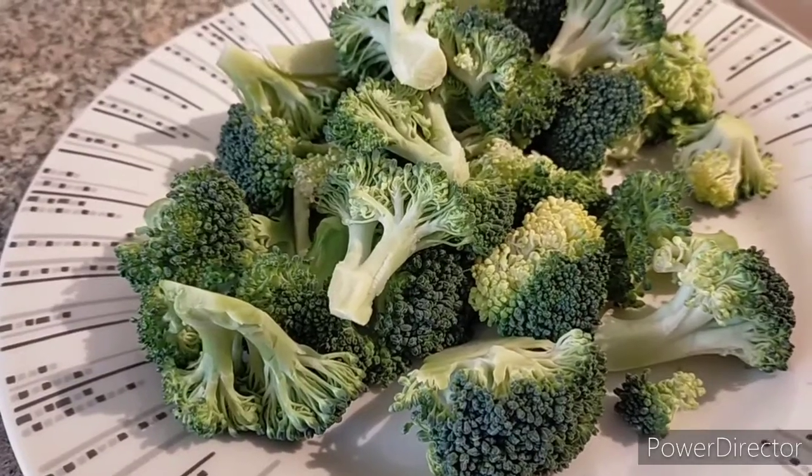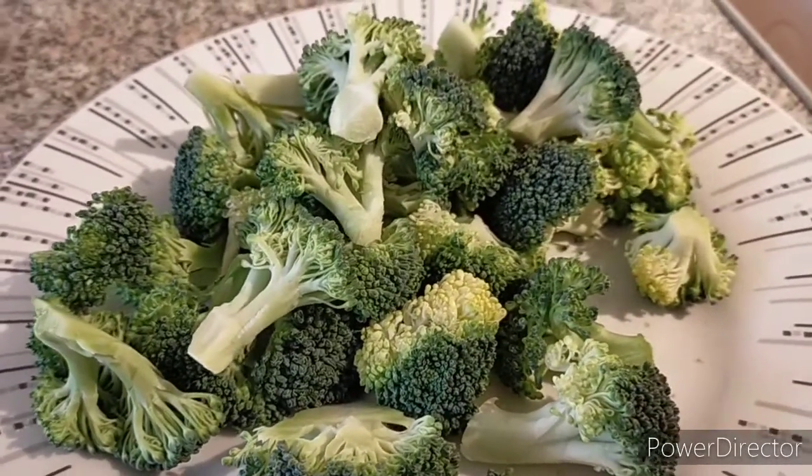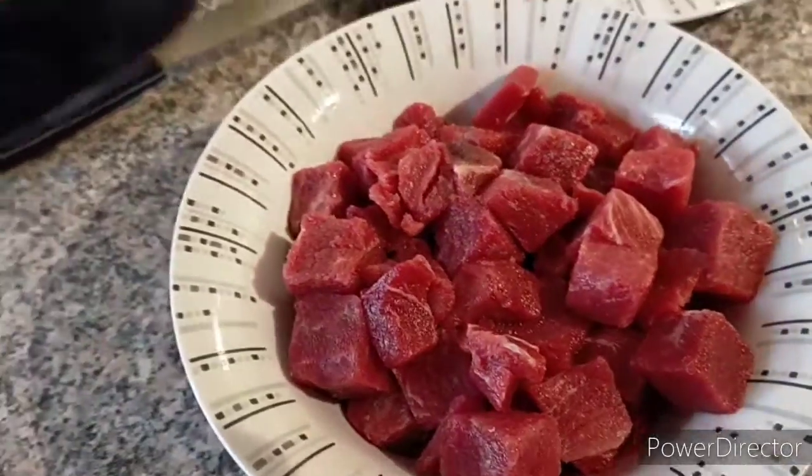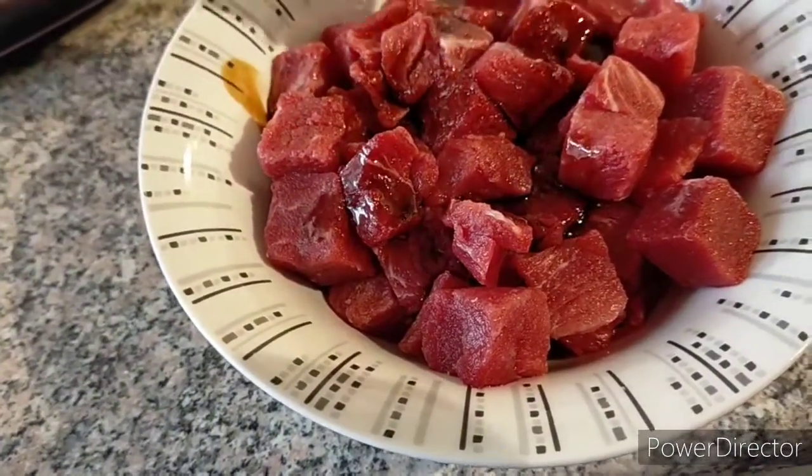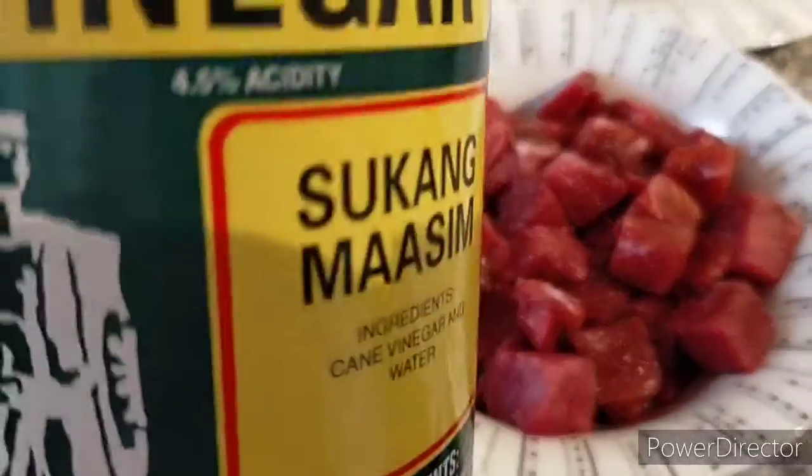Cut the broccolis into florets. Add in dark soy sauce to your beef, then add...